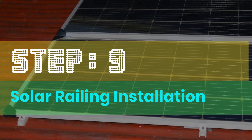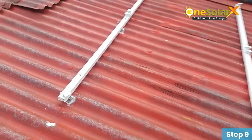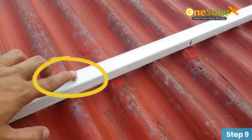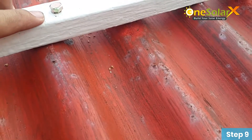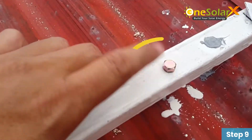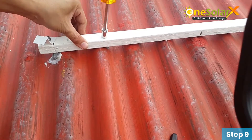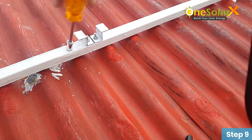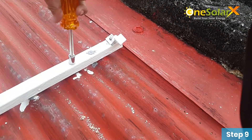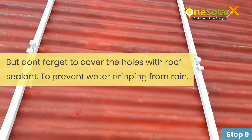Solar railing installation. Arrange the solar railings in this position with 77 centimeters distance from each other. These are the bolts that hold our solar railings. Tighten the bolt to secure the railings. Our railings are now secured, but don't forget to cover the holes with roof sealant to prevent water dripping from rain.